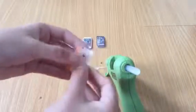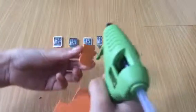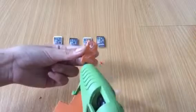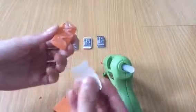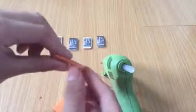Put it in like that and then put the back part of the iPhone like that, and you're done.